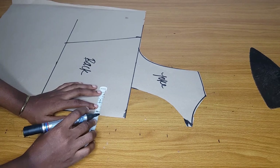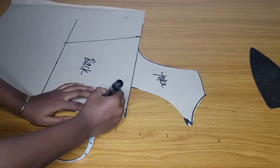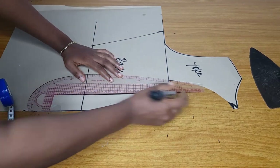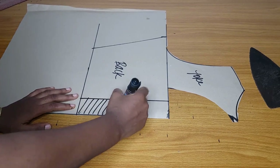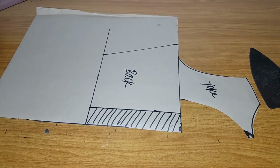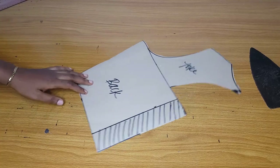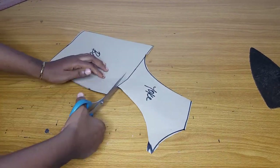Subtract two and a half inches from the normal back — after cutting your back without zipper allowance, you will still go ahead and subtract two and a half inches from the center back. The reason I did this is because I want it to be open at the back because I will lace it — I will tie it at the back. That's why I went in by 2.5 inches. I'll cut out my normal measurements and then also cut off that 2.5 inches.